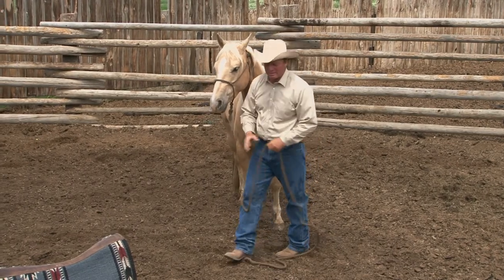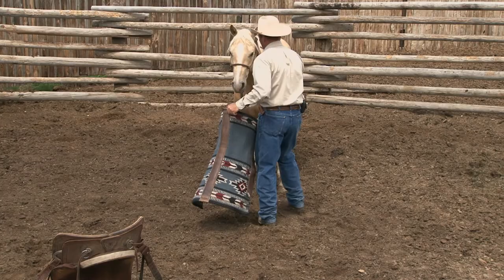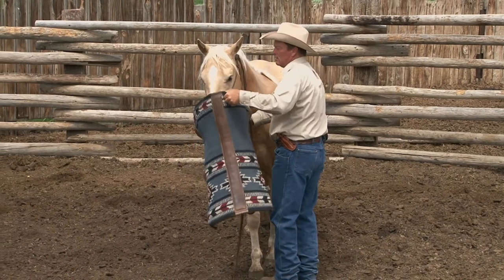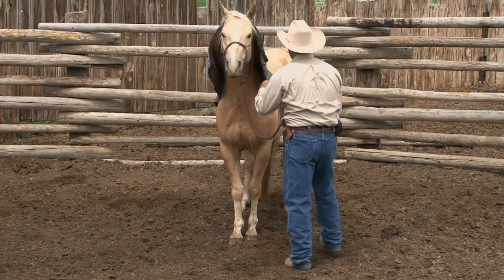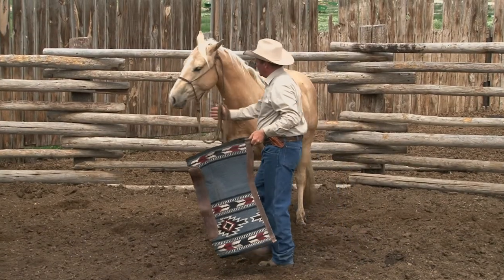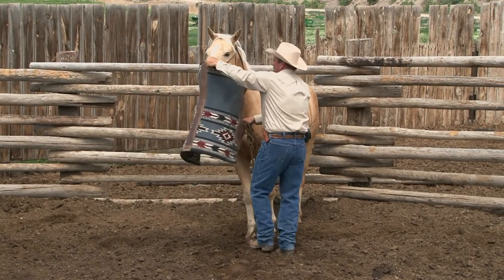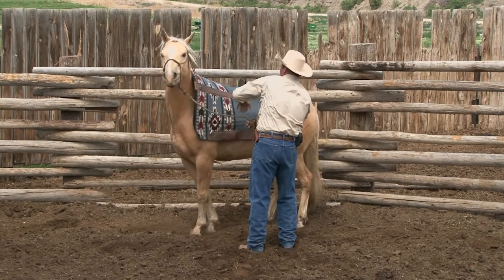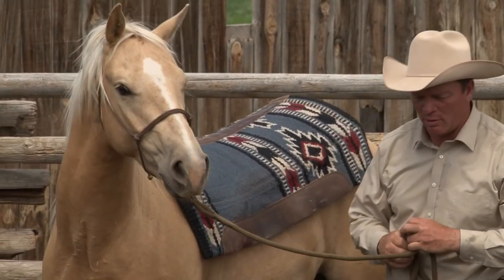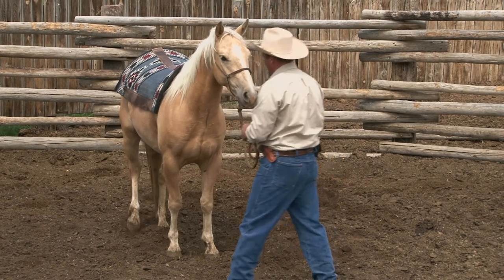I'm not just going to throw my saddle on him. We're going to go back and work a little bit. I'll take my pad and do approach and retreat — up and down his nose a little bit, up over his neck. And he says, 'No way, not going to do that, Ken.' It's all right, just take it down. Don't let him get worried, and don't let his worry affect you. He's kind of flinching and checking, so we're just going to work with that pad a little bit more.